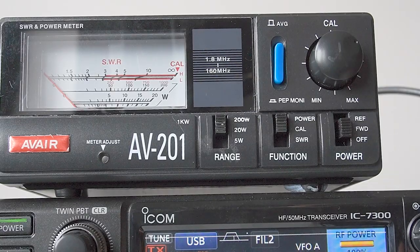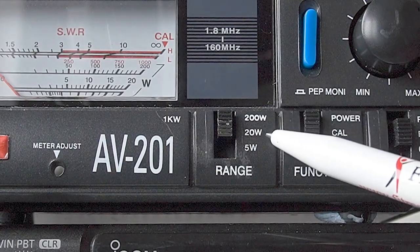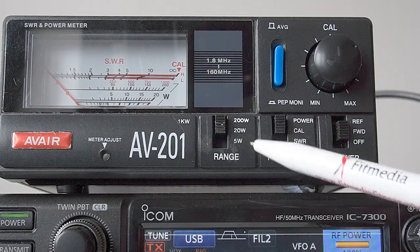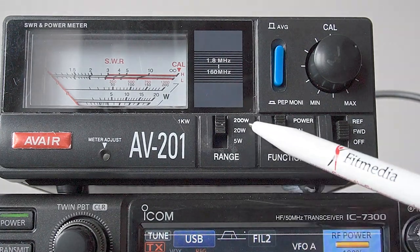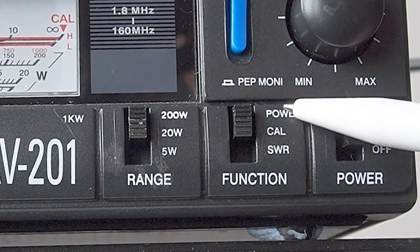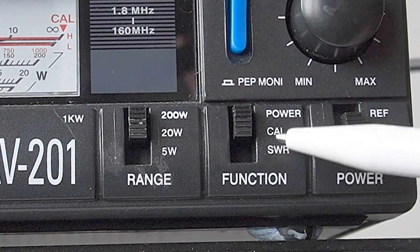On the AV-201 you've got three power settings: 200 watts, 20 watts, and 5 watts, so that caters for most operations, whether it be QRP or the 100 watt transceiver, or even the 200 watt transceiver. Then we've got a switch here which says power, calibrate, VSWR. I'll come back to that.